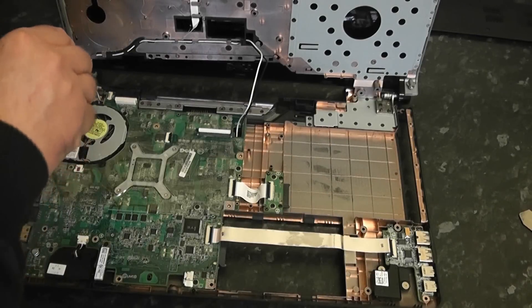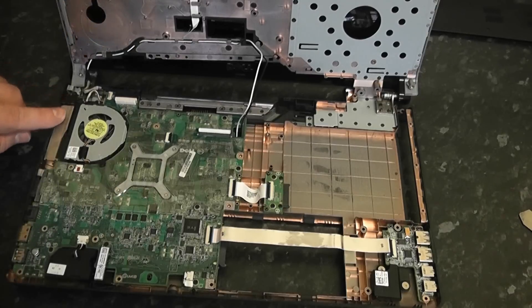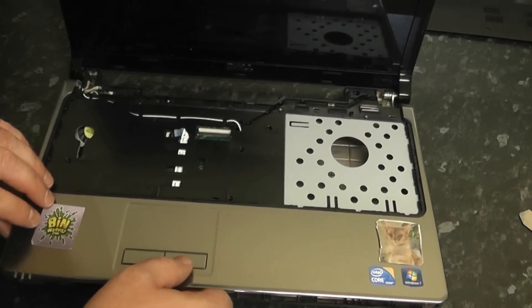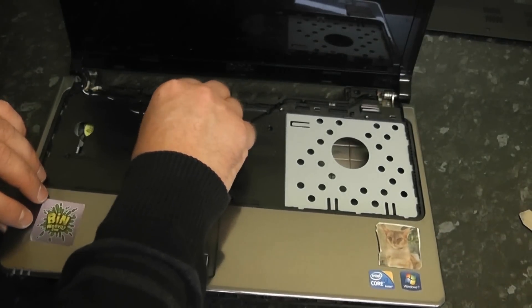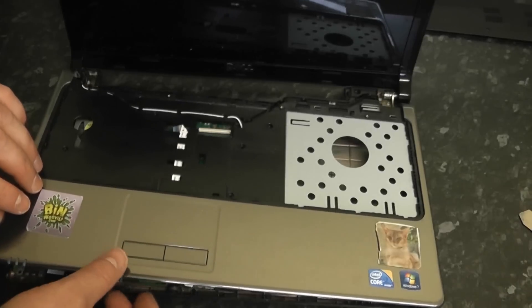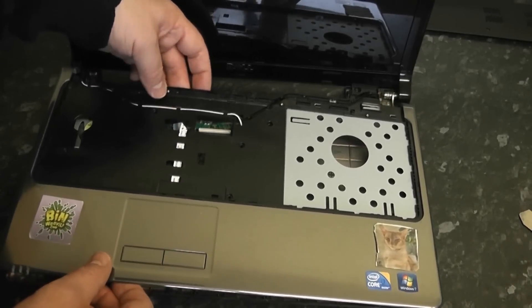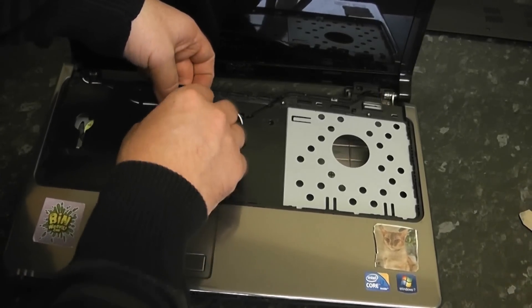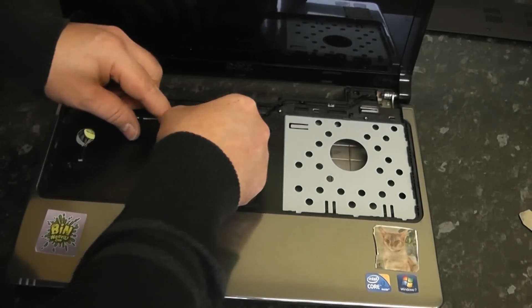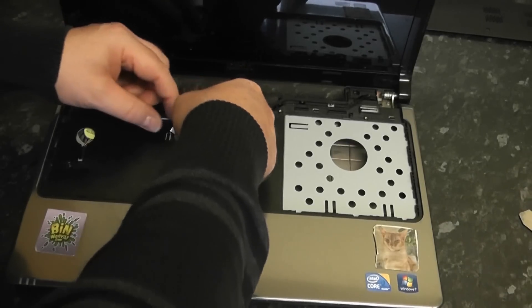You just need to put that screw back in to keep the jack in position. Now once that's done we're going to put the palm rest back down. Don't forget to pull our cables back through — there are three ribbon cables that need to be attached: the keyboard cable, the one for the power button, and one for the touchpad.